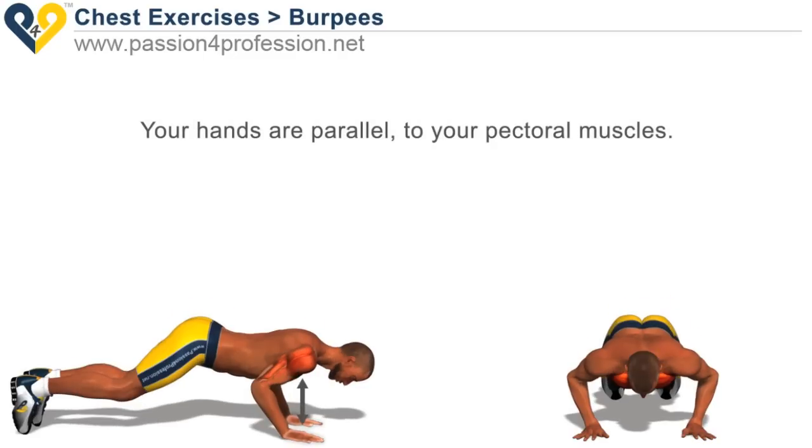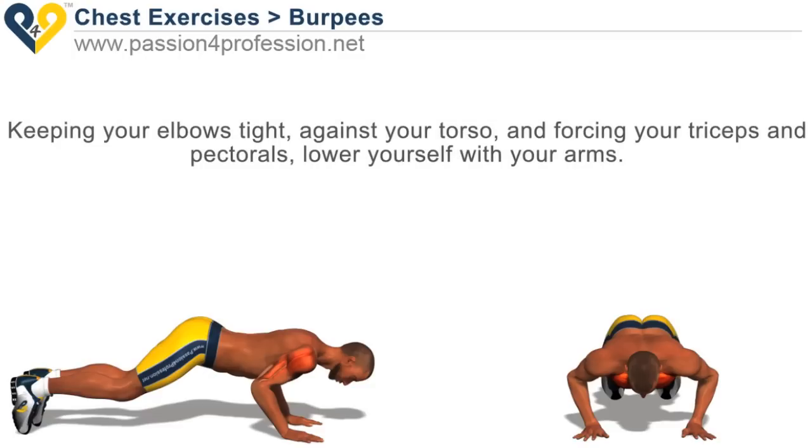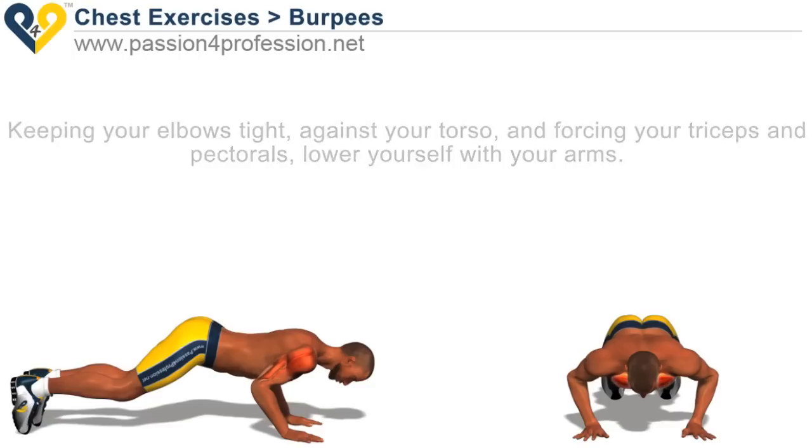Your hands are parallel to your pectoral muscles. Keeping your elbows tight against your torso and forcing your triceps and pectorals, lower yourself with your arms.